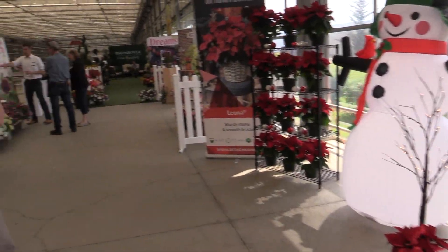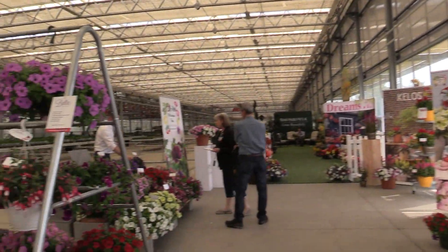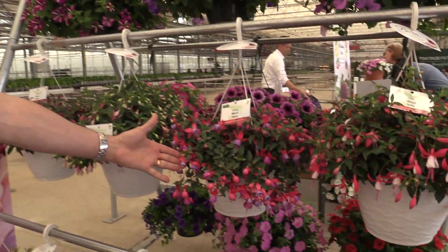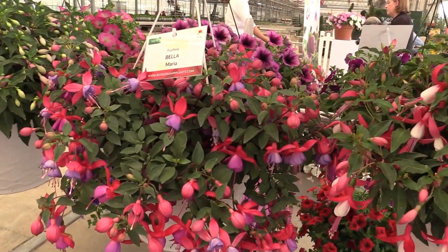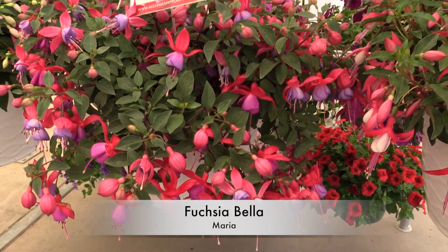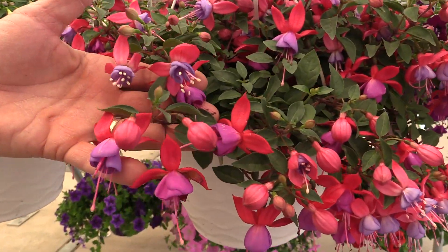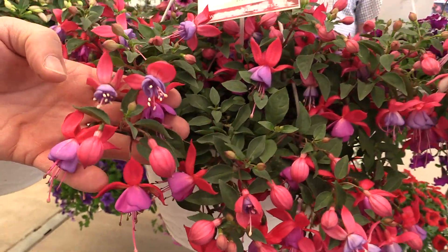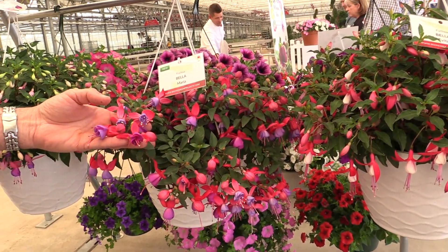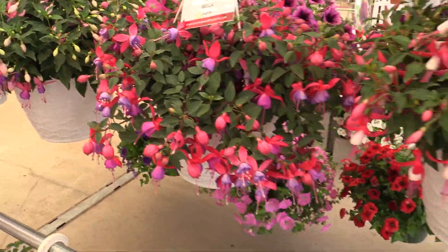Now, some of their existing things. We're going to skip poinsettias because we cover those in November. But how about a nice spring plant? Beautiful. Fuchsia. That is fuchsia. Bella is their series, and Maria is the specific variety, which has beautiful fuchsia-colored petals up top and a nice mid-lavender colored skirt hanging down. So that's fuchsia Bella.